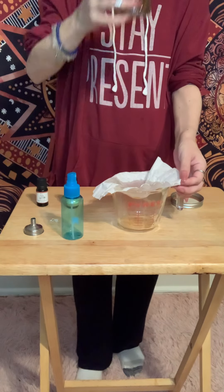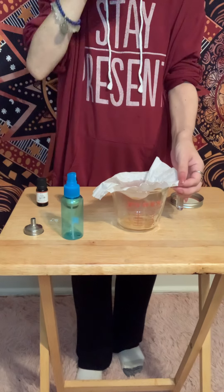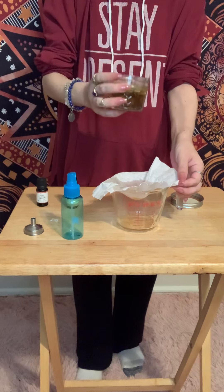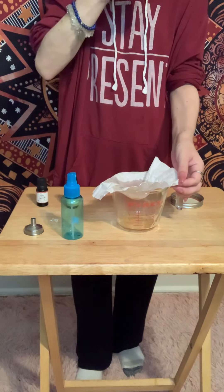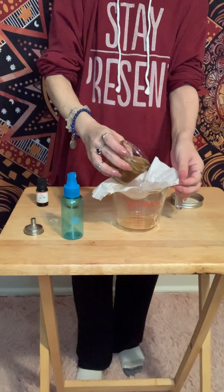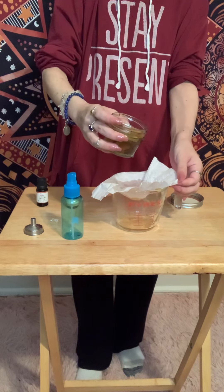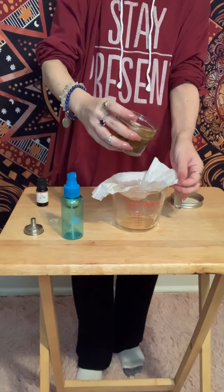It actually smells pretty good — I'm kind of surprised. This is kind of a new mixture I made. It only smells minty, but I think that might be from the sage. Sometimes when sage is steeped or cooked, I can get, like, a minty scent.